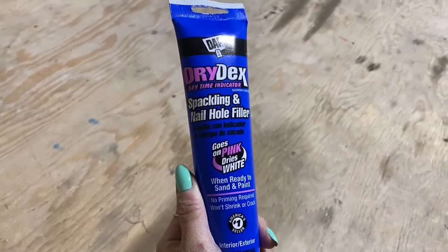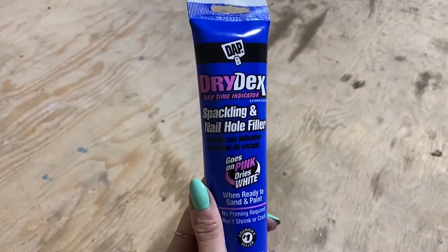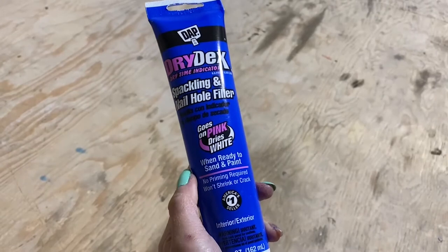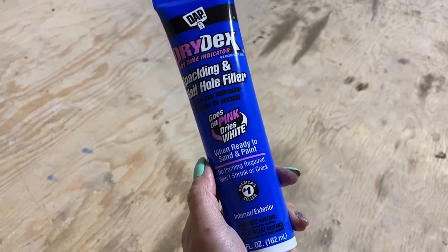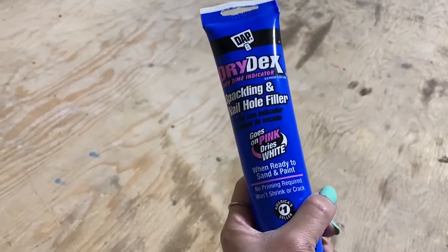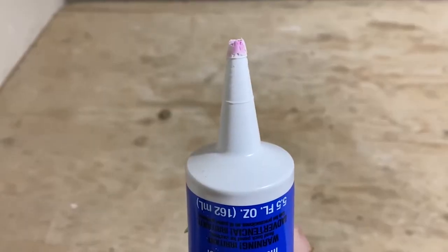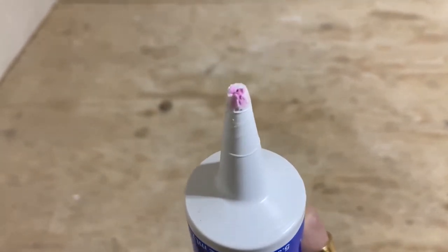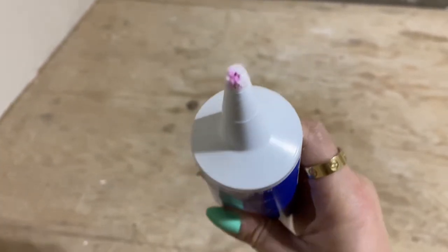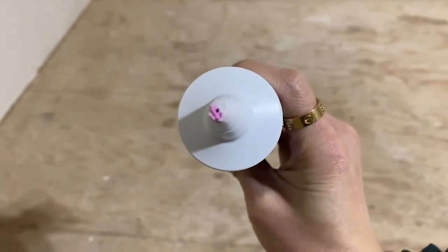Hi guys, today I'm going to be filling up holes that are on the wall. This is the product called Dry Dex — when you apply it on, while it's wet it's going to be pink, and then after a few hours it's going to dry up as white, so it should be ready to go especially on a white wall. You're going to remove the cap and cut the nozzle to your desired opening size. I cut it into a really small hole, as you can see here.